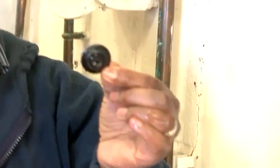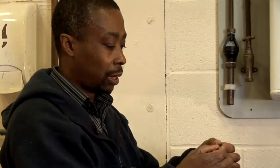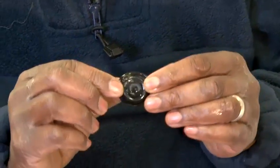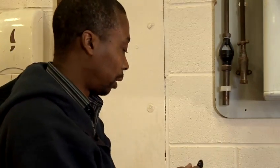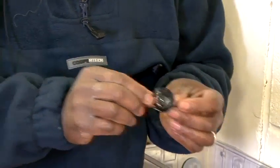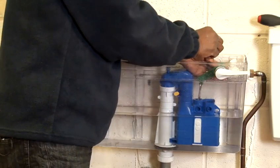Remove the washer, which is a diaphragm-type washer. Examine it to see if there's any damage or split. If there's a split in it, then we need to replace it with a new one. You can get them from your local DIY store, reasonably cheap. When we've got a new diaphragm washer, place it back in the ball valve.